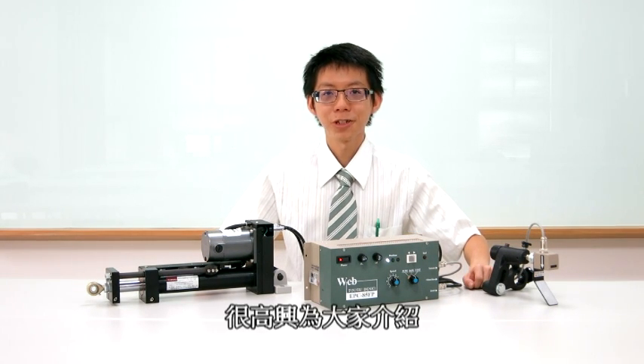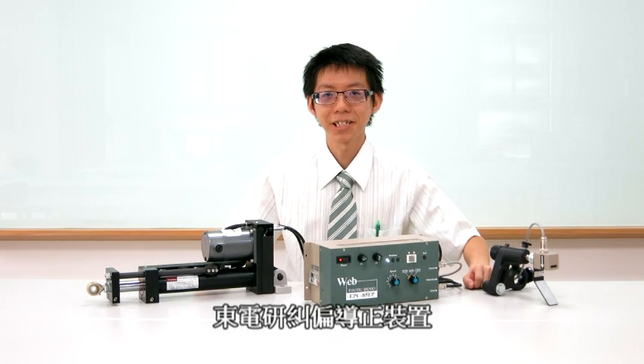Hi, good day. I am Michael Lee. I am glad to introduce TOUGUDENC work guiding system.